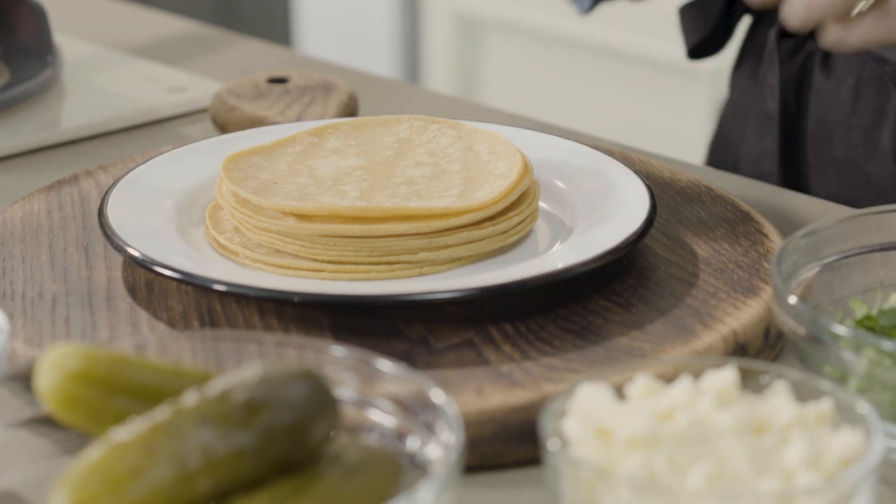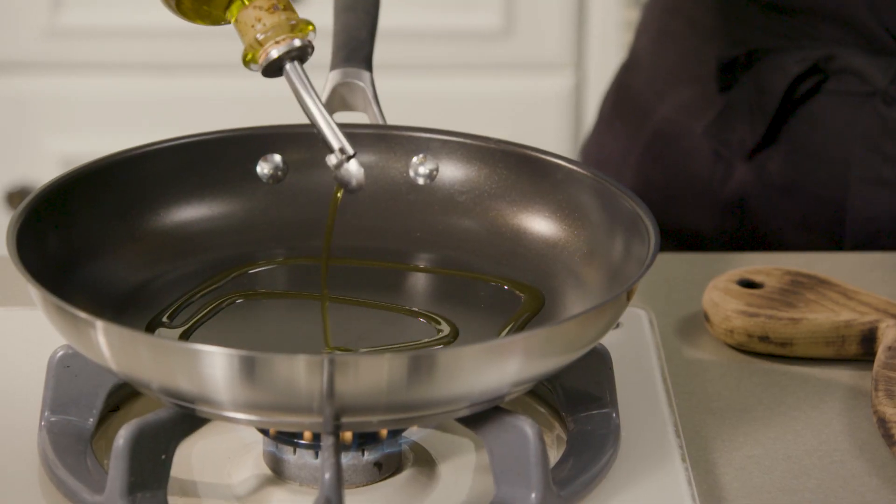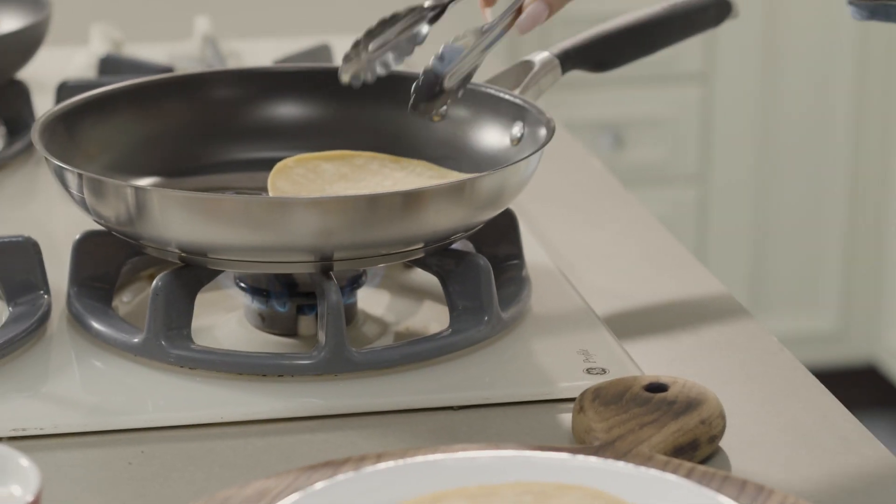To prepare the tortillas, heat olive oil in a medium sauté pan over medium heat and cook until lightly browned.